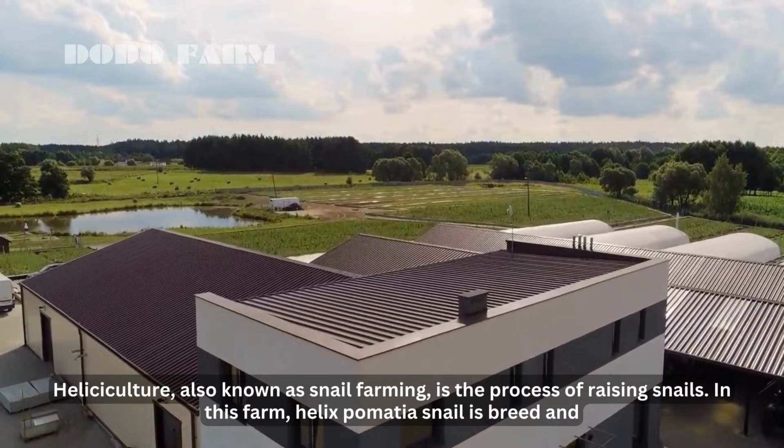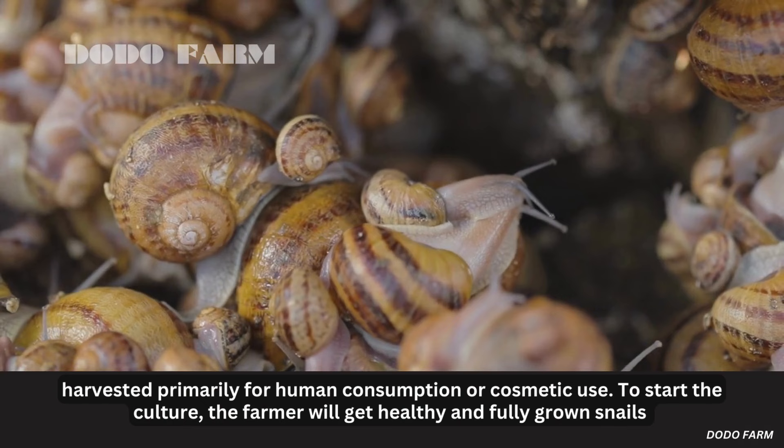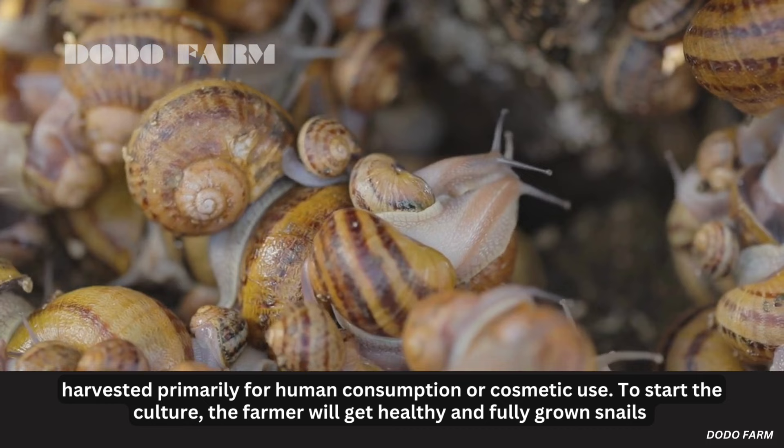Heliciculture, also known as snail farming, is the process of raising snails. In this farm, Helix pomatia snail is bred and harvested primarily for human consumption or cosmetic use.